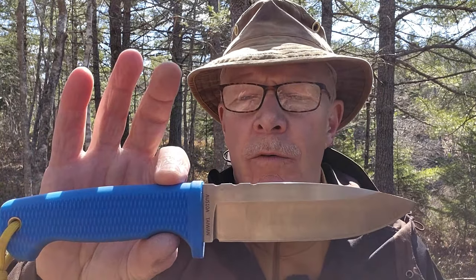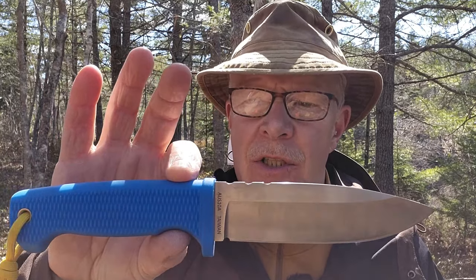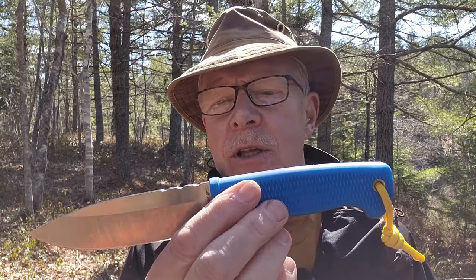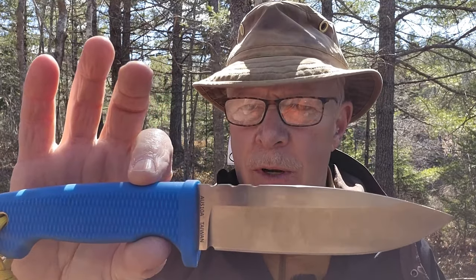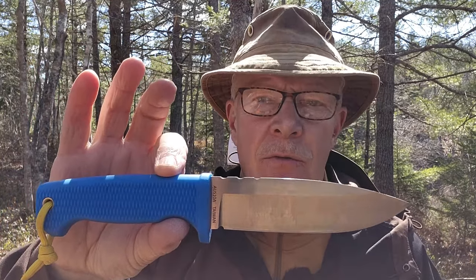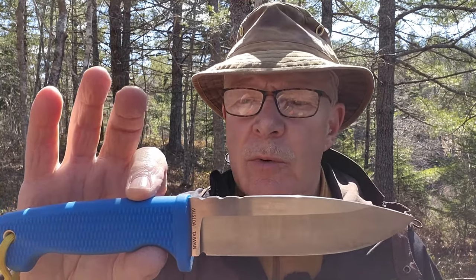Some time ago, I did a full review of the Demko Free Reign, and that came to me in AUS-10A steel. I really like this knife, and at the end of the review I referred to it as a Burley Bushcrafter — definitely a survival knife, but also very capable of a lot of the bushcraft tasks.